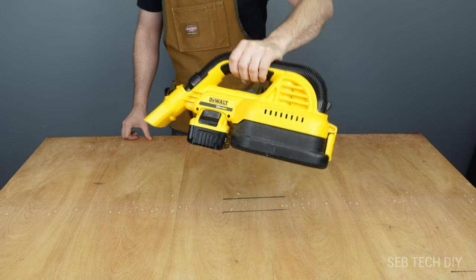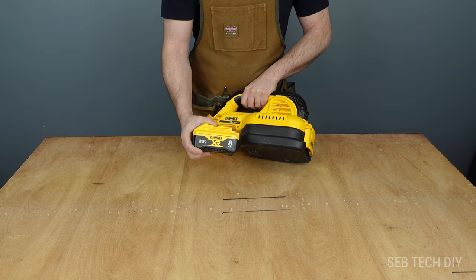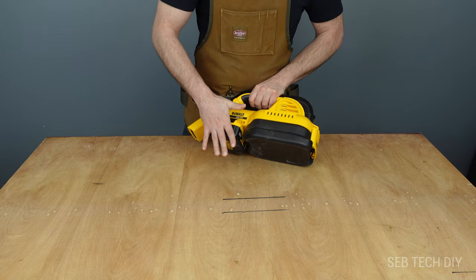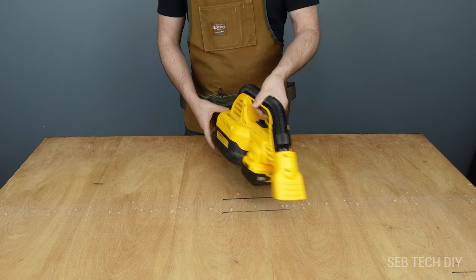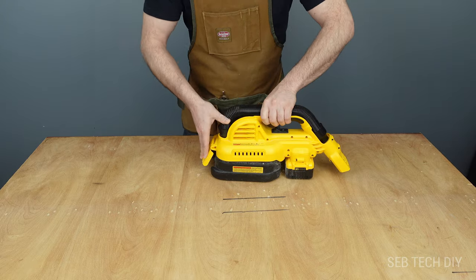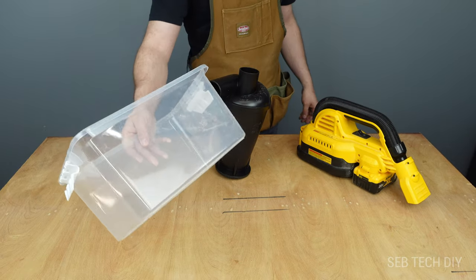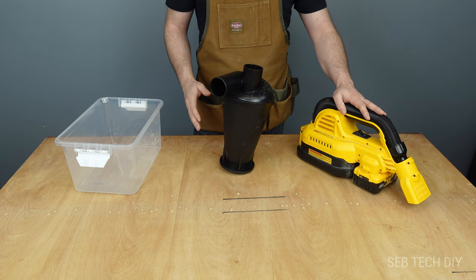I really like this DeWalt cordless vacuum. Now with bigger batteries the runtime is really great so I can use it for bigger tasks, but there is still one problem. The container and the filter are really small so the filter clogs easily and you lose all the suction. That's why I'm adding a bigger container and a dust separator to my cordless vacuum.